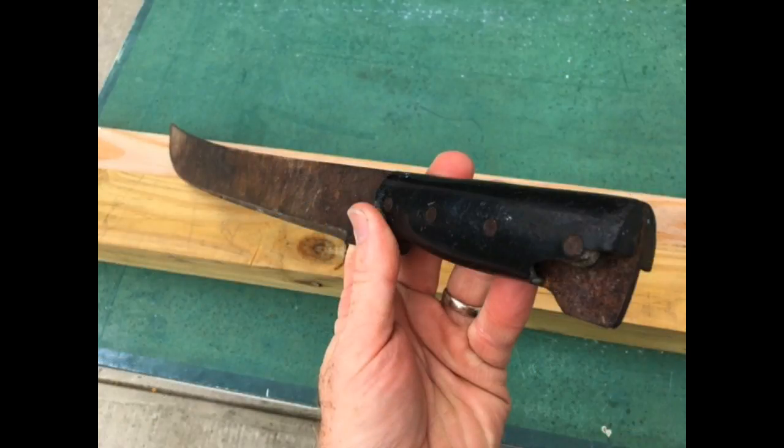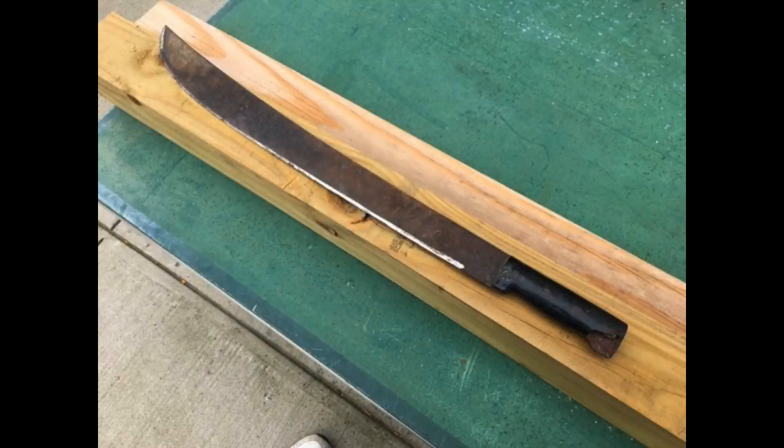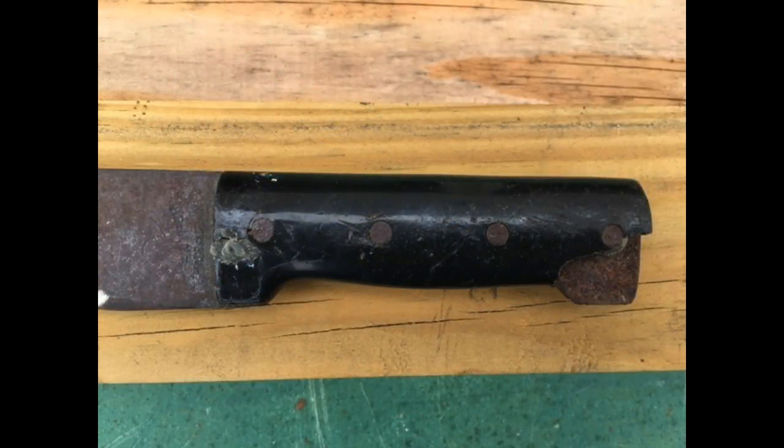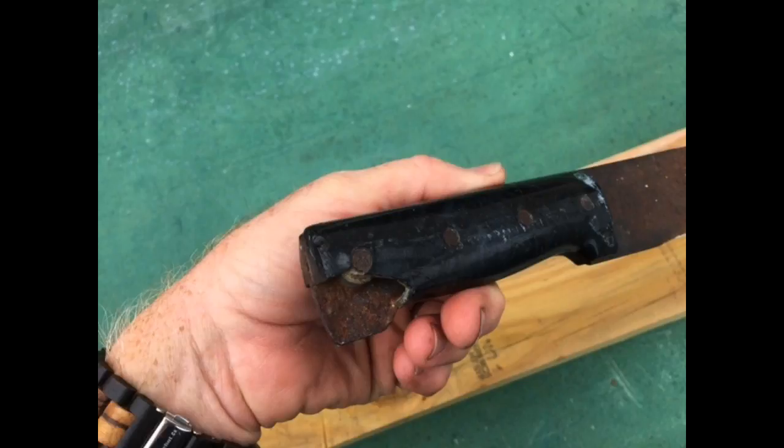This particular machete I've had for over 40 years. It's seen a lot of use — very worn, broken handles, rusted. I'm not going to completely polish this to a mirror finish. I really just want to have a more functional machete where the handle doesn't hurt my hand when I use it. And I want to add a couple of design features, so it's going to be a very simple makeover.